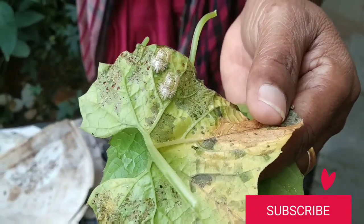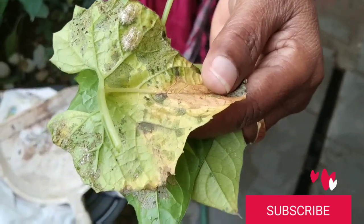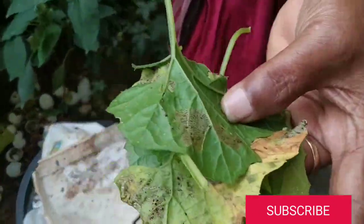She showed me the pests which are attacking the plant. Usually in spine gourd we have leaf miners which totally eat all the leaves.